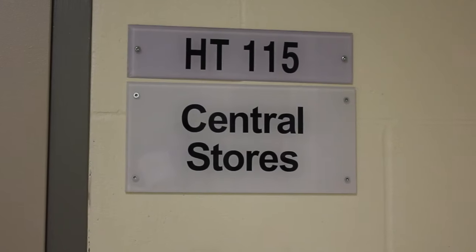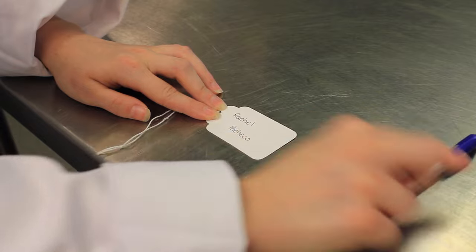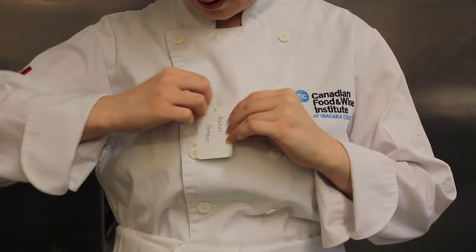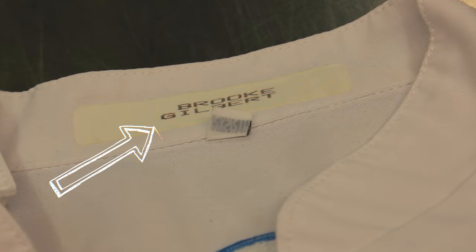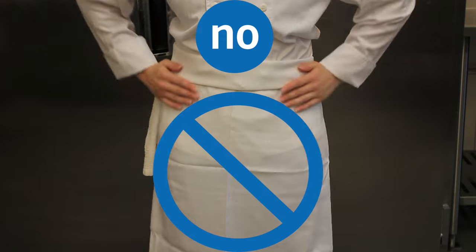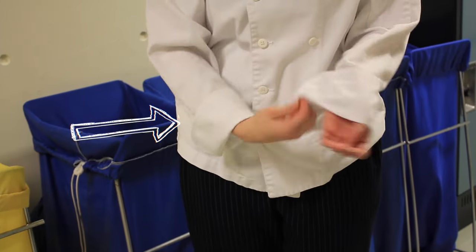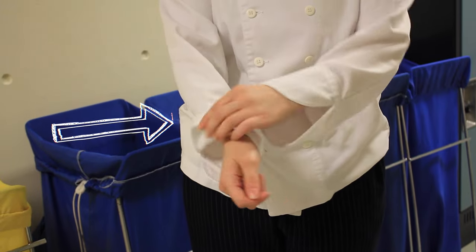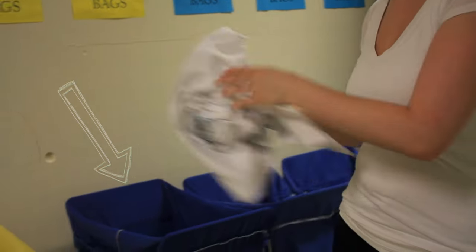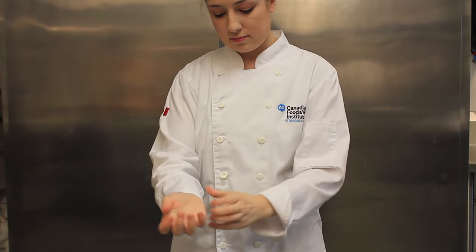Select the appropriate size coat in room HT 115. Attach a tag with your name clearly printed on it so that your uniform will be identified for your use only. Keep your uniform clean as you work — do not wipe your hands on your coat, apron, or pants. After your culinary lab session, please unroll your sleeves and place the used jacket in the blue laundry bins adjacent to HT 115.